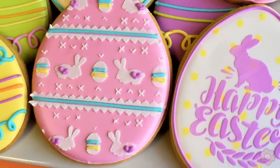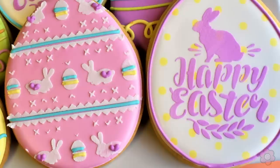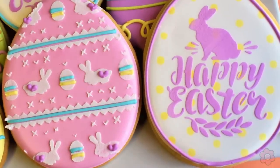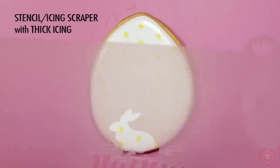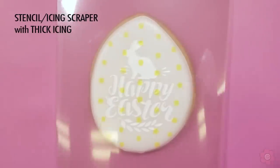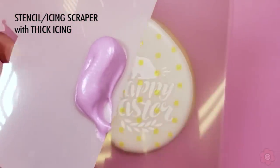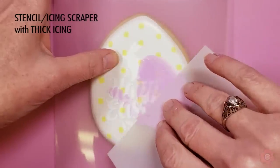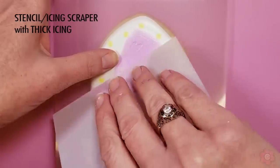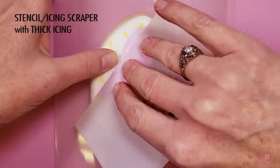For our last two projects I'm going to show you two stenciled cookies, and these always make for quick work. For this Happy Easter Bunny I'm starting with a base layer that has some wet on wet yellow polka dots. I squeeze out piping icing onto my scraper and then gently wipe it across the stencil to cover it evenly. I want to make sure I remove any excess — that way I'll be able to reuse the stencil a couple more times.